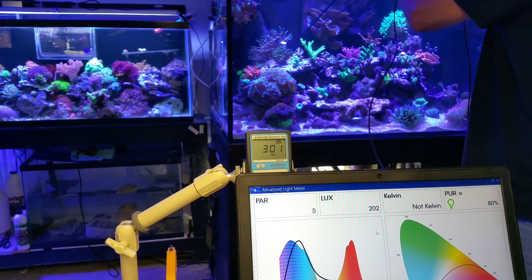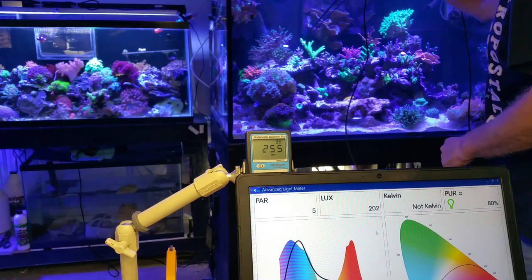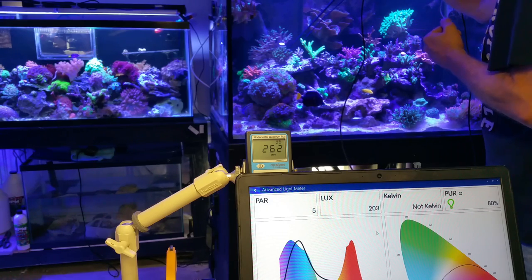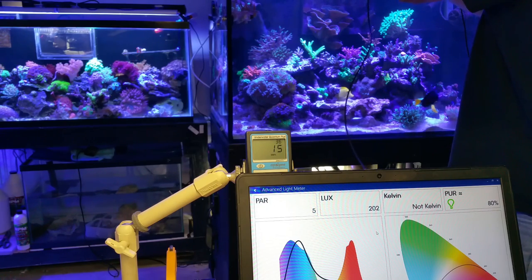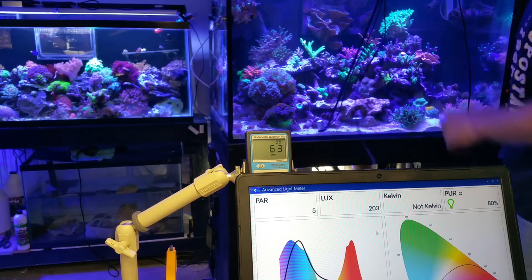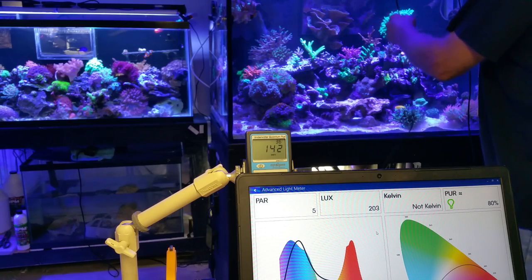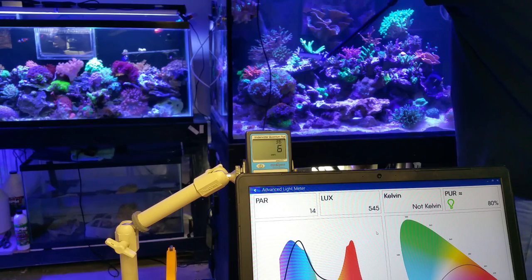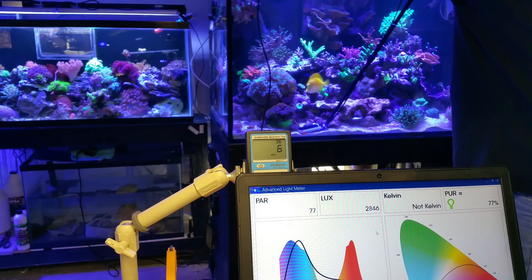I have to say the Apogee's wand and sensor — I feel a lot more comfortable moving them around in the tank. They're not as bulky, not as clunky, and they fit in better places. Last but not least, let's get the Apogee on the sand bed right here, then put the Senai in the same place.